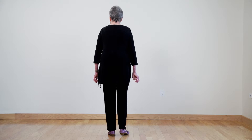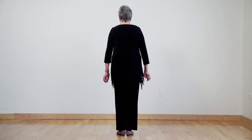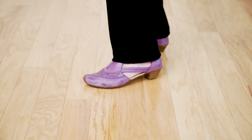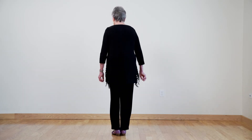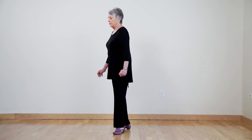Now let's try it with the half turn. We're going to pivot all the way to six o'clock. We're going to do the left first — your right foot forward, pivot halfway around, transferring your weight to your left foot and bring your feet together. Let's do that again: right foot forward, turn halfway around to six o'clock and bring your feet together.